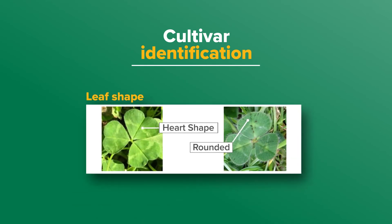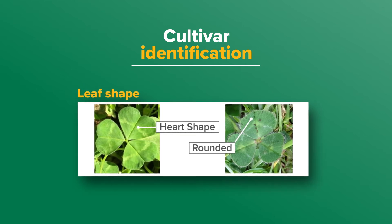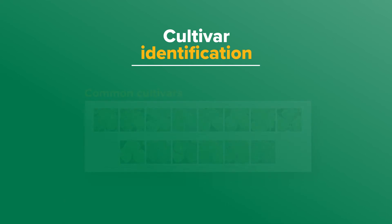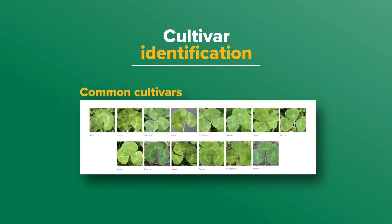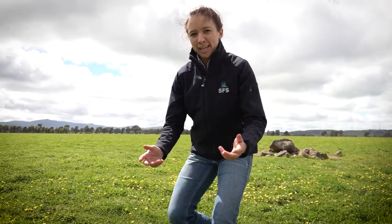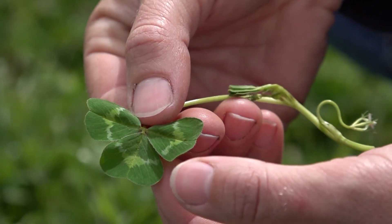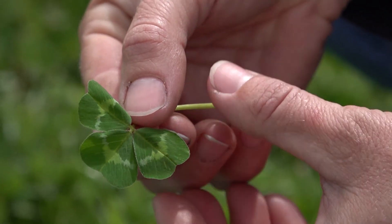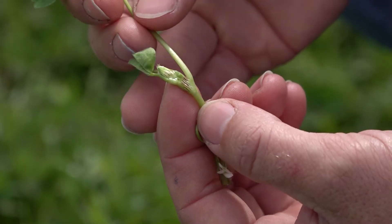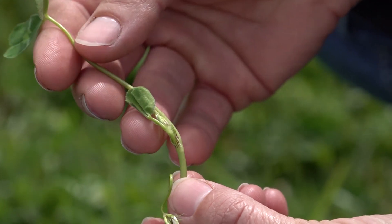Next, look at leaf shape. Some cultivars have leaves with strong indentation which makes them look heart-shaped, while other cultivars have more rounded leaflets. Leaf indentation is described from absent to very strong. Under the group of tables are pictures of common cultivars which belong to that group, showing their leaf features. All sub-clovers have hairs on the underside of their leaves; however, cultivars vary in the degree of hairiness on the upper leaf surface, the leaf stem, and the flower stem, ranging from absent to strong. If there is no hairiness, it can be used as a distinguishing characteristic for identification.